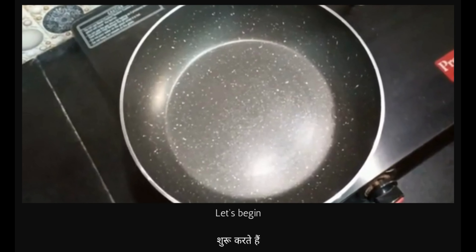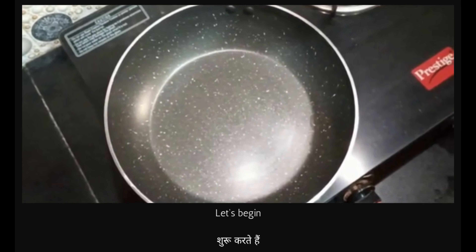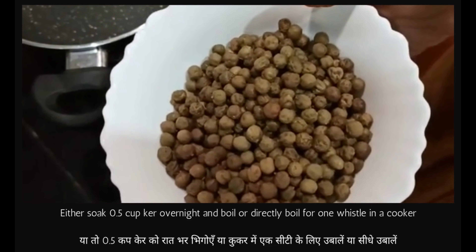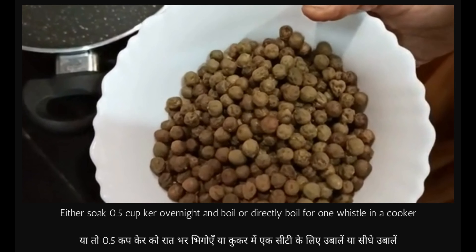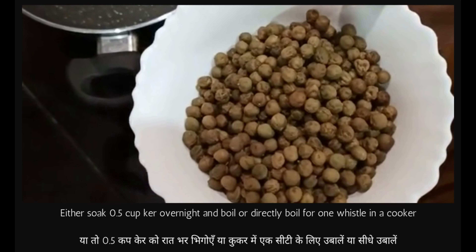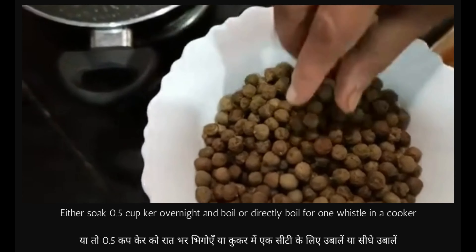Welcome to Tulita Ahar. Today we are going to make Kair Kaju Kari. For that we have boiled half a cup of Kair overnight, or we can just boil it in the cooker for five minutes in one vessel — it's boiled.